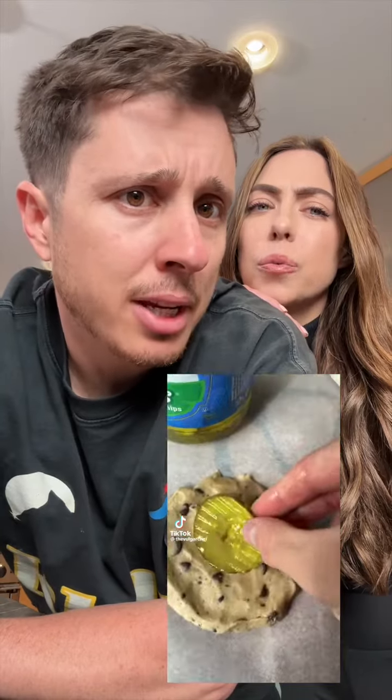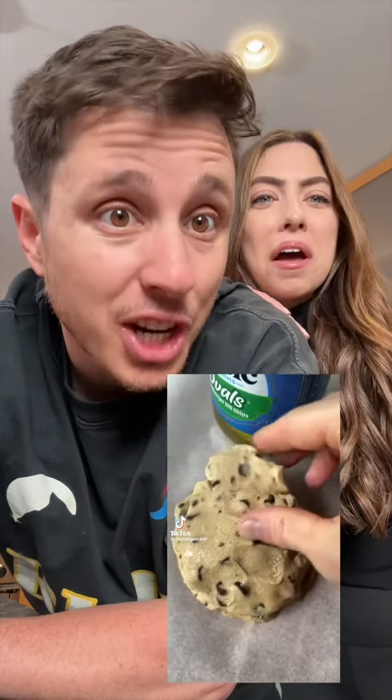Apparently this is a new trend — you put pickles inside of a cookie. Salty and sweet is supposed to be a good treat. Look at this, I want to try it.